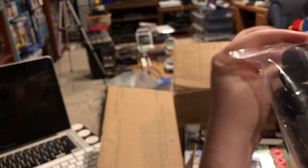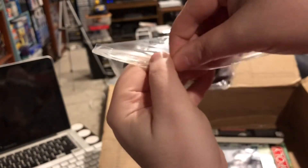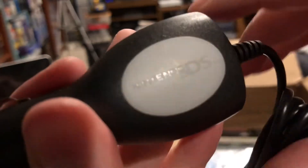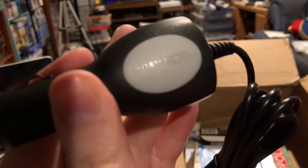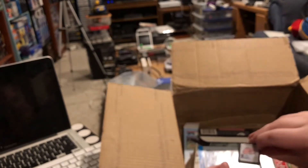I love pop culture ephemera like this — in fact, one of the stores I frequent is called Pop Culture. And we've got a bunch of loose stuff in a plastic bag, starting with what appears to be a Nintendo DS car adapter charger. That is definitely something I didn't have. I don't think I ever charged or played a DS in the car — certainly can't play it while driving, so that kind of defeats the purpose. But yeah, I will keep that.